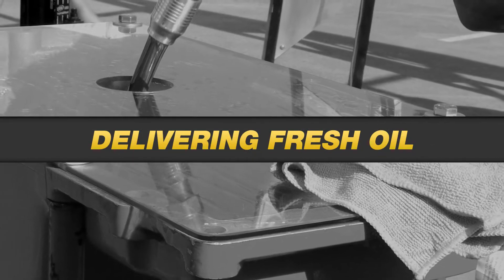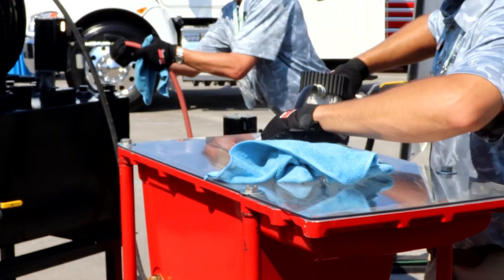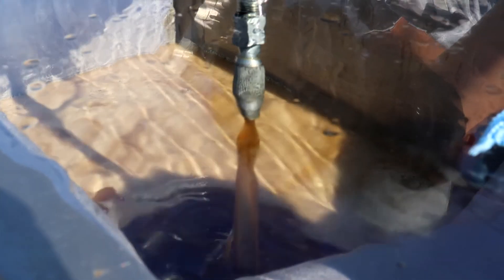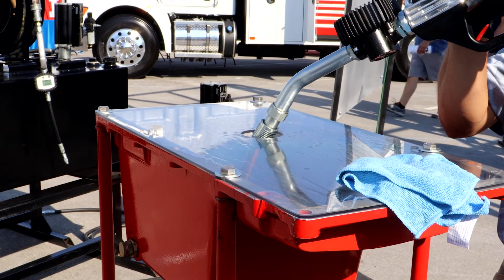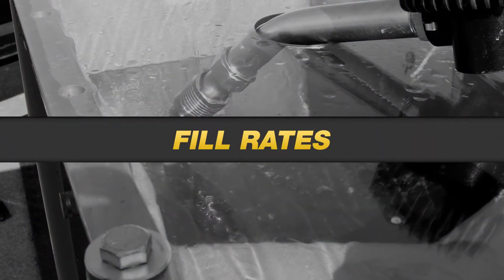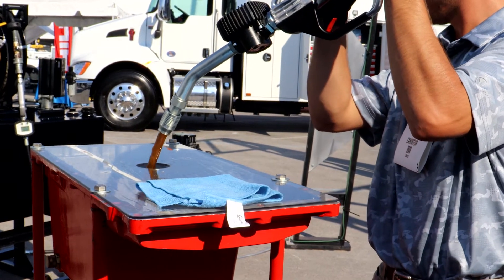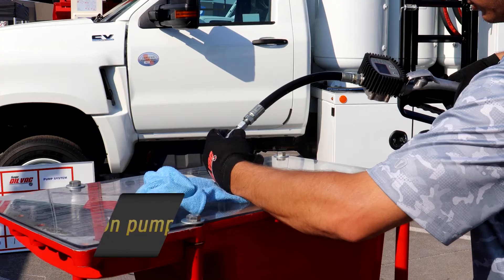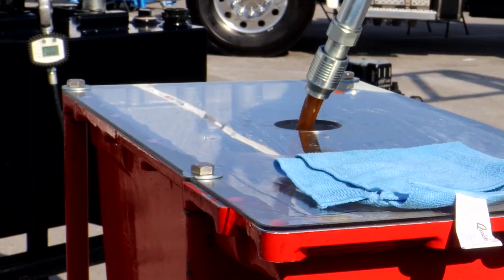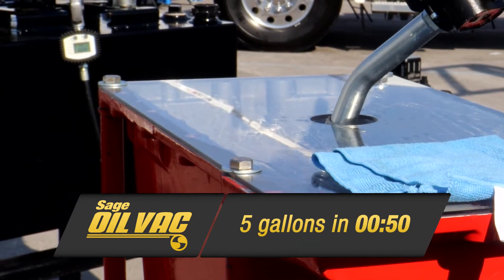Air piston pump systems are dependable for dispensing oil but also have maintenance costs that add up over the lifetime of the unit. These units also require 100% consumption of compressed air for the entirety of pumping. On the other hand, Sage Oil Vac systems require 75% less air consumption. Now, let's talk fill rates. The Sage Oil Vac system significantly outpaces the air piston pump model — the air piston pump system delivered 5 gallons of oil in approximately 1 minute 30 seconds, while the Sage Oil Vac system performed the same job in approximately 50 seconds.